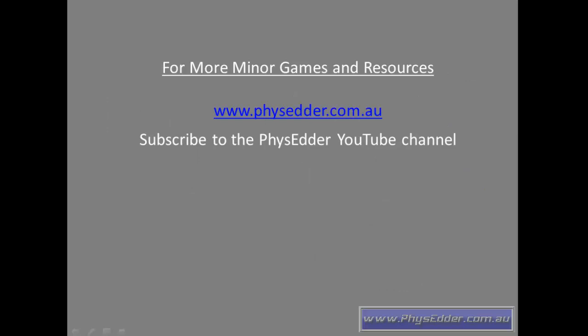For more minor game ideas and resources, head to physetta.com.au or subscribe to the Physetta YouTube channel. Thank you.